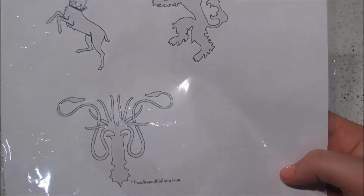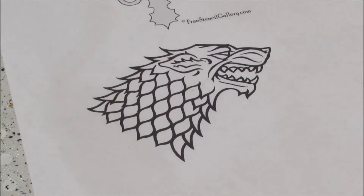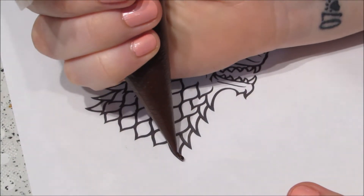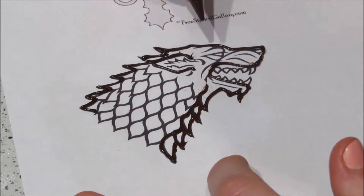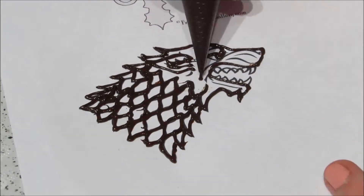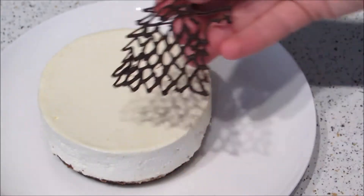To decorate, you'll need stencils for whichever house you want to use. I found the ones I used by typing 'Game of Thrones house sigil template' on Google, put them in a Word document, printed them off, and put that in a plastic sleeve. Then melt dark chocolate in a piping bag and trace the symbol straight onto the plastic sleeve.